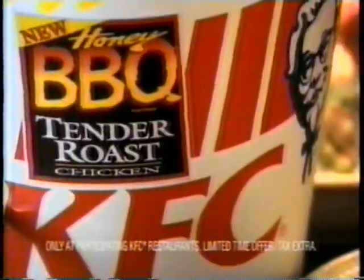Get ready for a whole new kind of barbecue. Honey Barbecue Tender Roast from KFC. Lips smack and tongue tickling. Honey, you're the one.